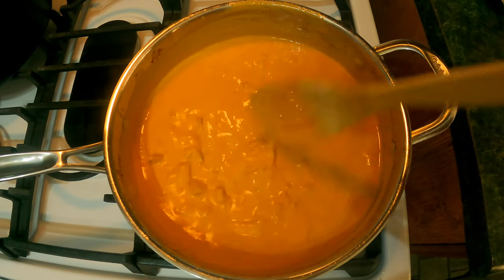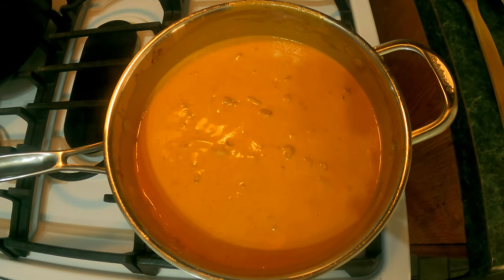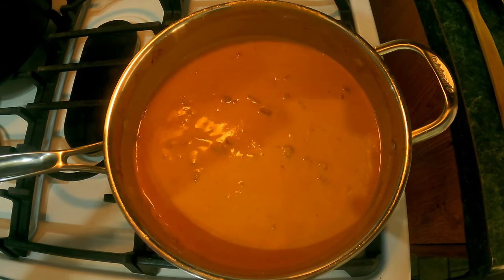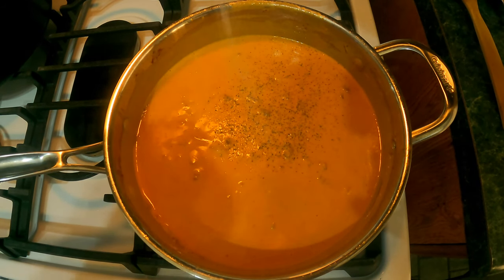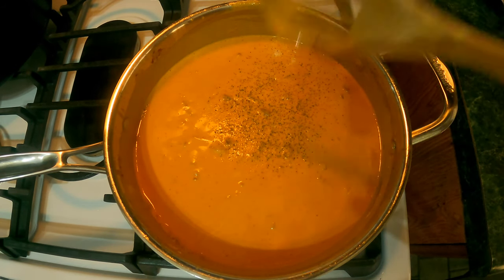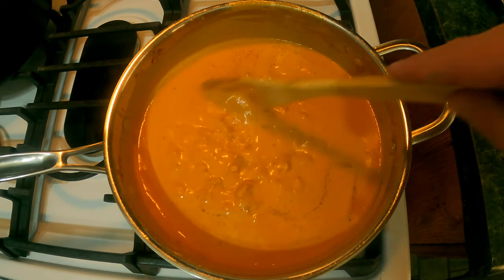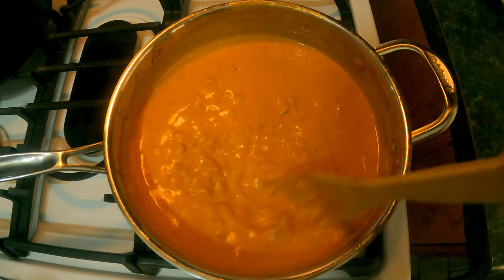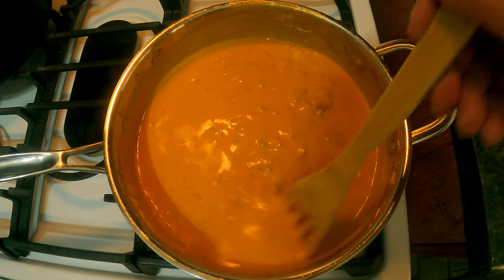Now that we have both cups of heavy cream in, we're gonna go ahead and add some salt and pepper to taste. I'm adding kosher salt and pepper — I do have a mixed blend here. This is actually less than a teaspoon because remember the prosciutto already has some salt, so you don't want your food too salty.